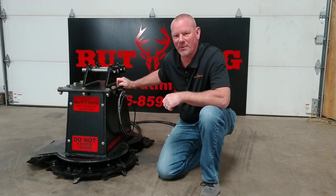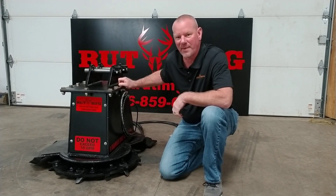Hey, this is Tony at Rupp Manufacturing. Today we're going to go with a product overview of our mini disc mulcher.